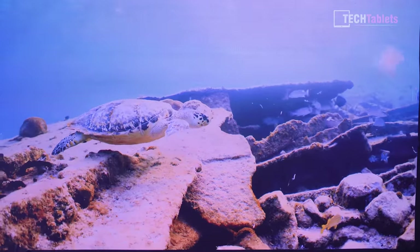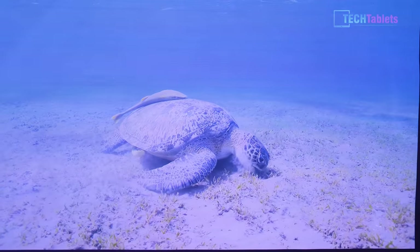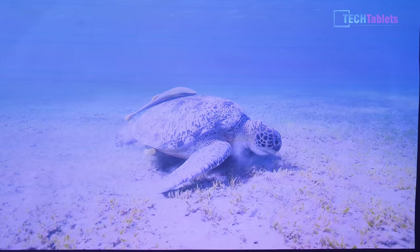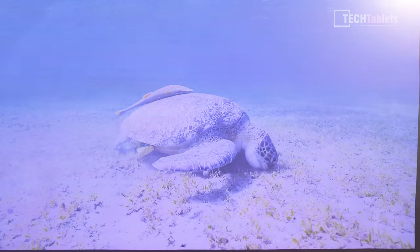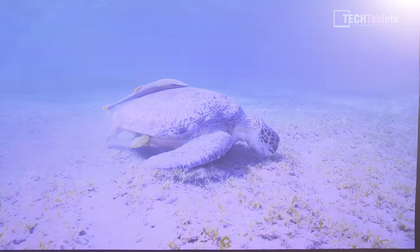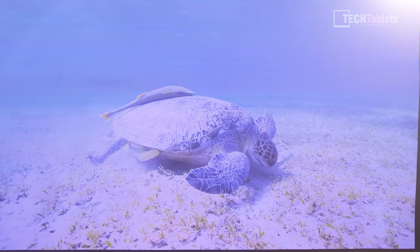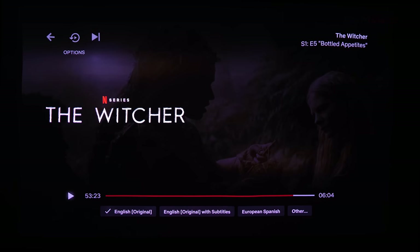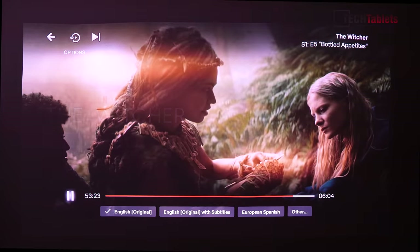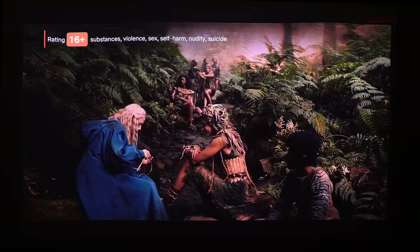Turning the lights on to test ambient light performance — with HDR content and quite a bit of light on, it's still watchable, though you don't get the full benefit. It's really best viewed with the lights completely off. Here's a preview of Netflix's The Witcher — I can't show much due to copyright, but it looks very good and I could happily watch this series through this projector.